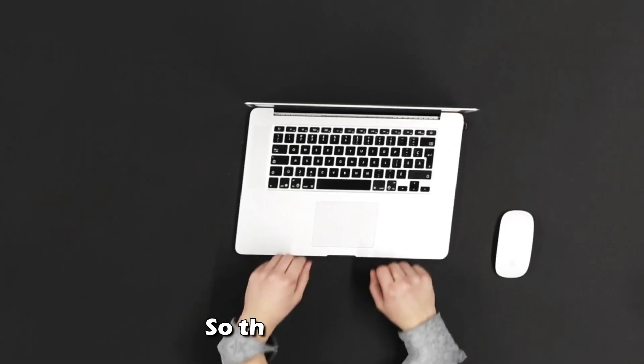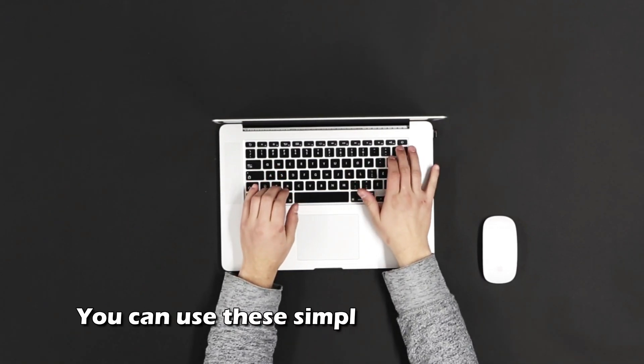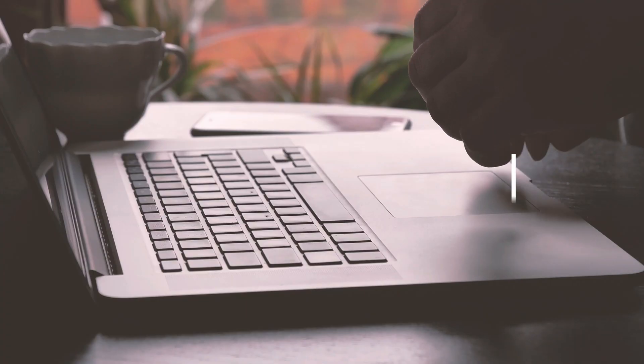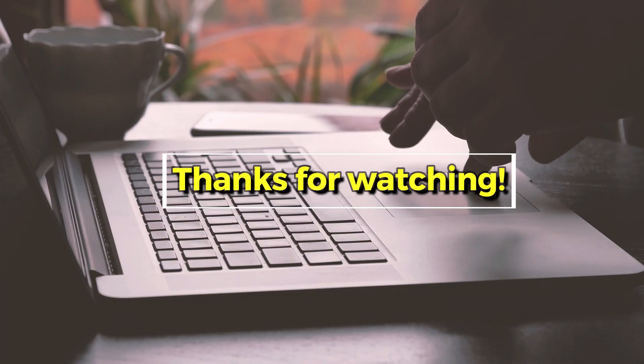So there you have it — you can use these simple ways to turn on the laptop without using the power button. Thanks for watching, till next time.